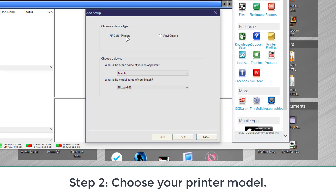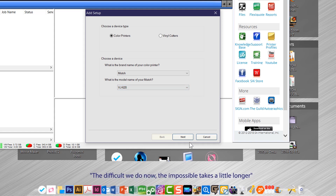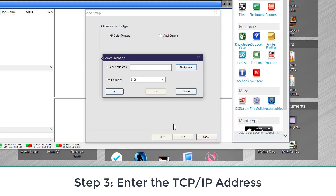You have a color printer and it's a MUTO. Go down to your model here and near the bottom, you're going to find your 628 and 628X. Choose the appropriate model there and click Next.